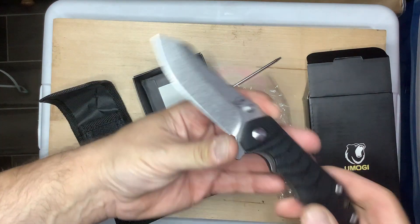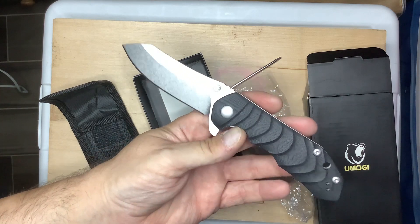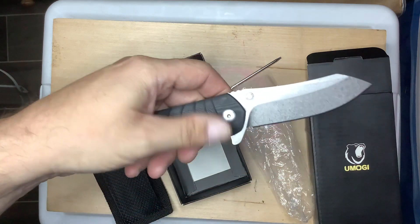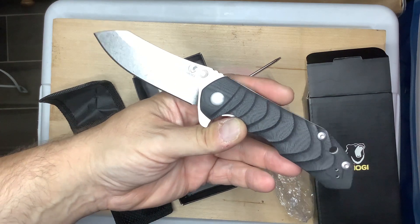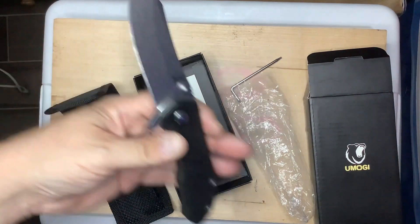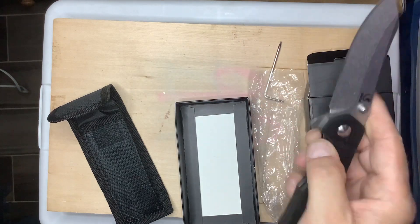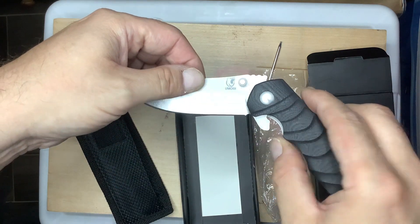It just feels good in the hand and it holds an edge. I've cut double-thick wall cardboard boxes — refrigerator box size — four of them, and it's holding the edge. I'll put the link in the description, please check them out. Awesome knife — S35VN, love the blade shape, liner lock, great carry, great action. I love that logo too. Thank you.